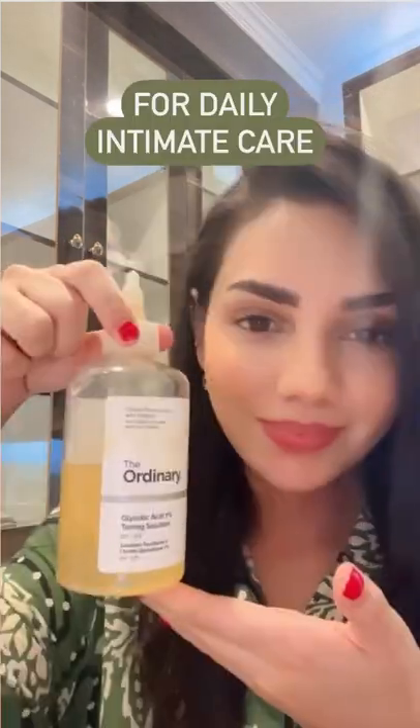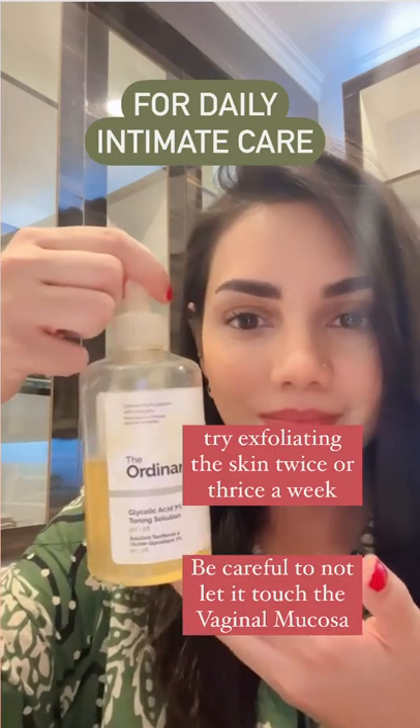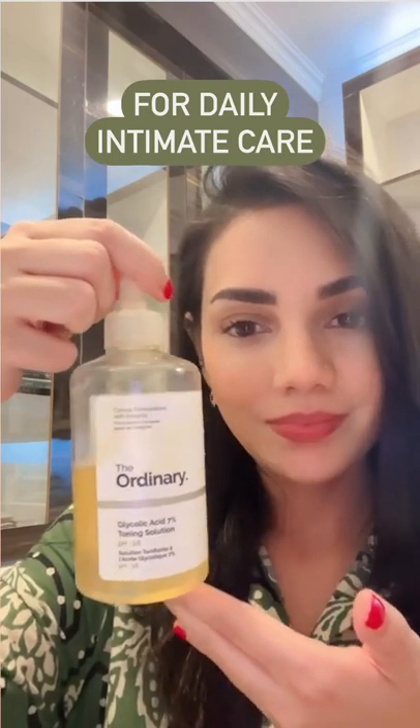For your daily intimate care, please pick a soap-free wash. Try exfoliating the skin twice or thrice a week.